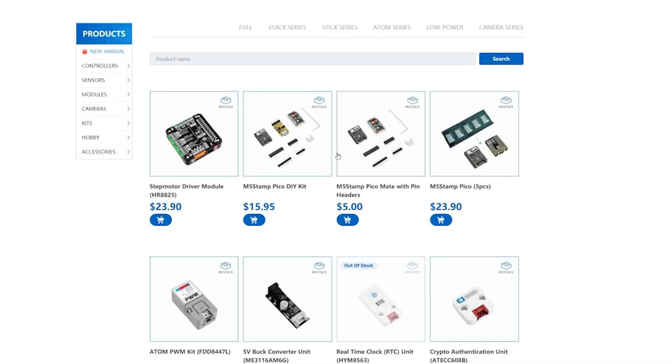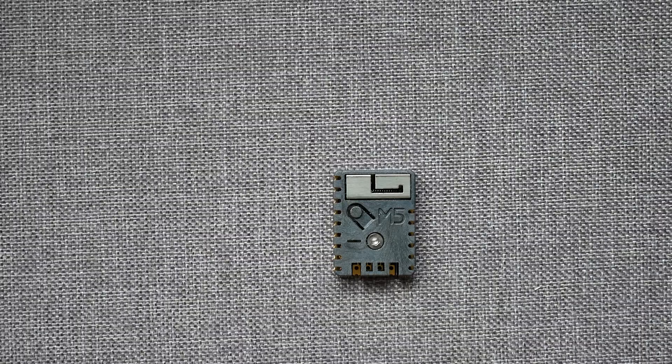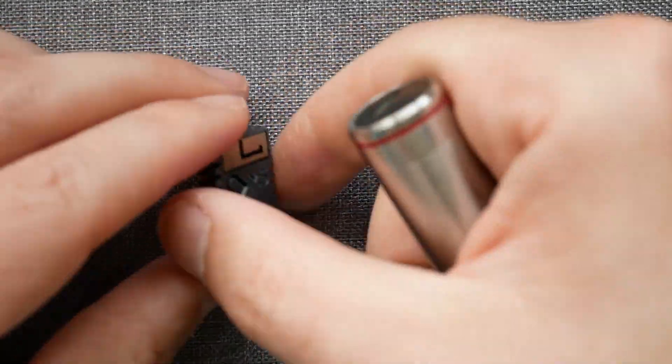I've got the M5 Stamp kit without the programmer, and I'm going to touch on the programmer in a second. In order to find out what's so cool about this unit, I have to remove the shroud, which you can do with the associated Allen key. In the box, or tiny little strip, there are a couple of things included, like female and male headers — I really appreciate the inclusion of both of them — and the Grove connector.